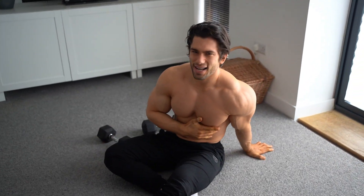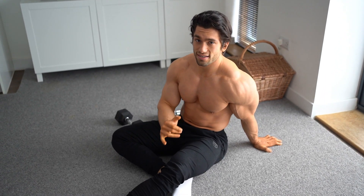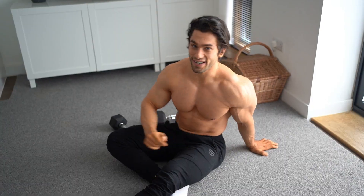That really starts to sting. Hold it for a strong 10 seconds once you've done all the pass-throughs. You can put the weight down if it's too much to hold. Then into the next one.